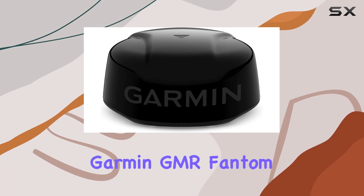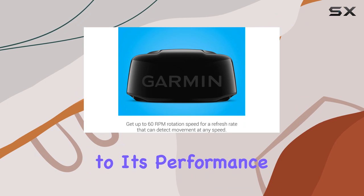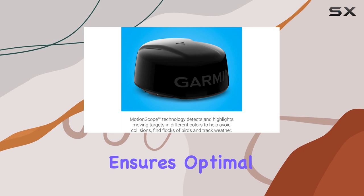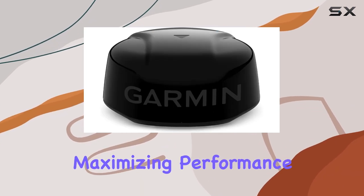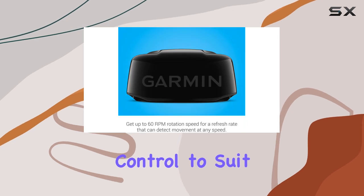The power-save feature of the Garmin GMR Phantom 18X adds another layer of flexibility to its performance. By allowing users to adjust power consumption based on their requirements, this radar system ensures optimal efficiency without compromising on functionality. Whether you're conserving power during extended journeys or maximizing performance during critical maneuvers, this feature provides customizable control to suit your needs.